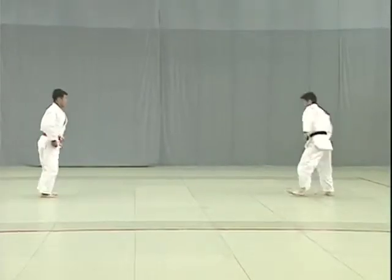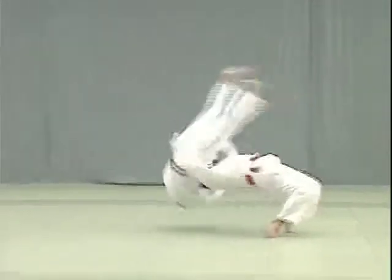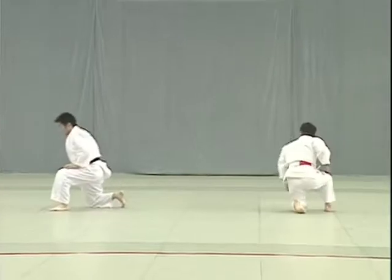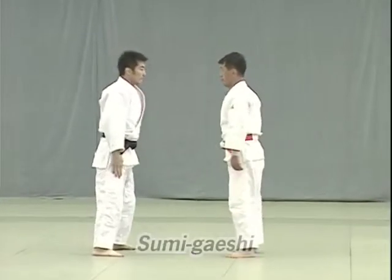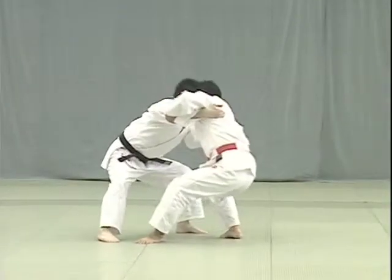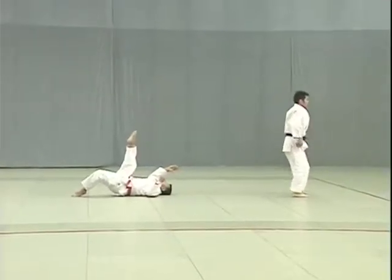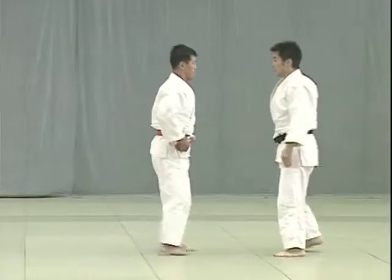Tori attempts to break Uke's balance while maintaining his own Jigotai, or defensive posture. He takes one big step back and breaks Uke's balance to throw him. Tori applies the instep of his right foot against Uke's Hikagami, behind the knee.